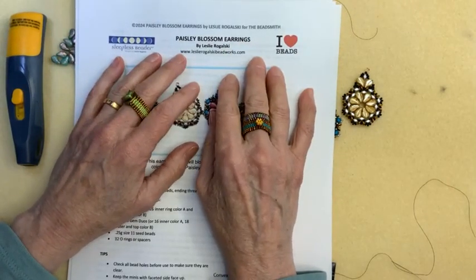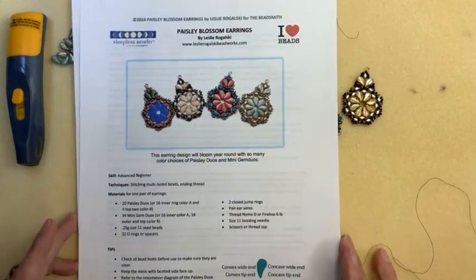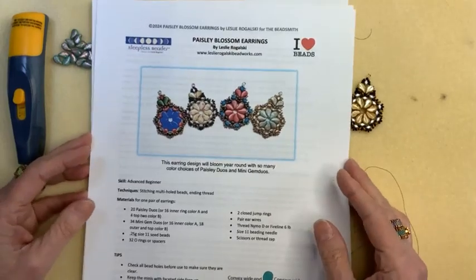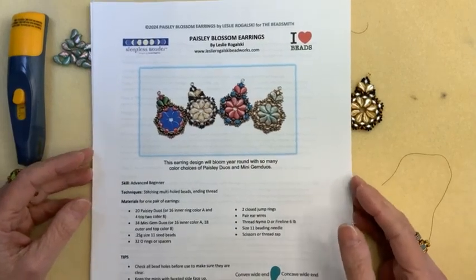Hi everyone, it's me, Leslie Rogowski. Haven't done a Facebook Live in a while, but back on the horse. My partner in crime, Leslie Pope, is standing by to help and answer any questions.